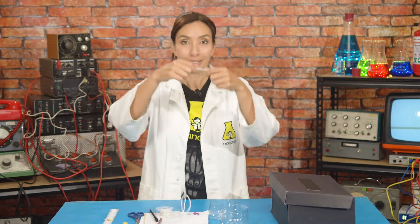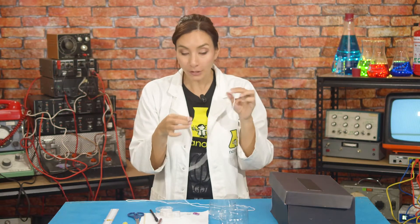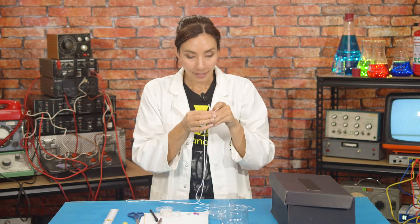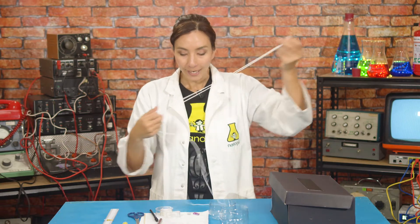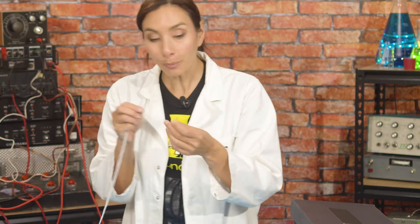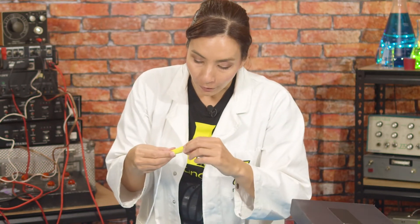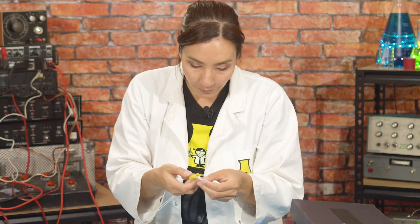Now take your string and fold it in half. You're going to need two metres of string for this. And so if I fold it in half, each length is going to be one metre. Take your tubes and push the string through them, making sure that the bit that you folded comes through like this.